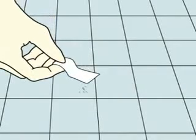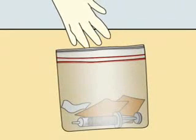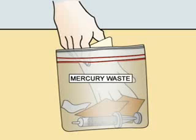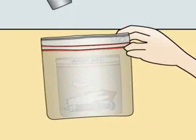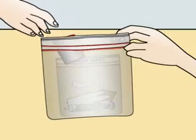mercury with a surgical tape, then place the contaminated tape, syringe, gloves, and the cardboard in a plastic bag. Label this bag as mercury waste. Place this bag and the sealed container into another plastic bag and label this bag also as mercury waste.